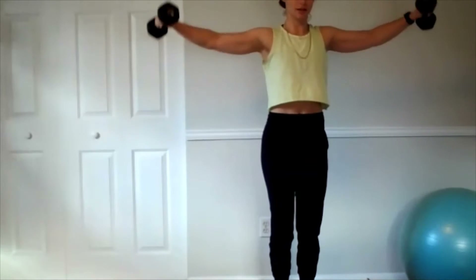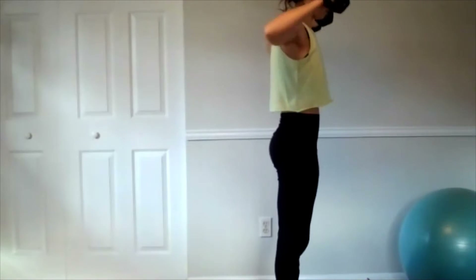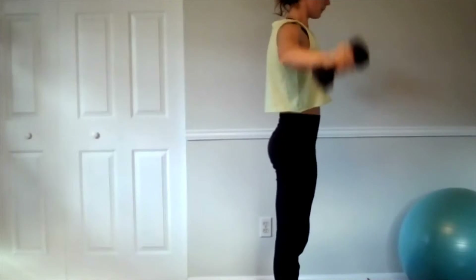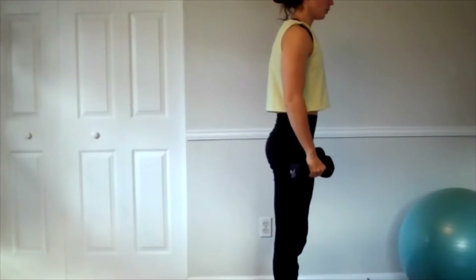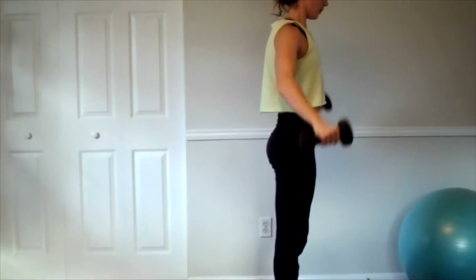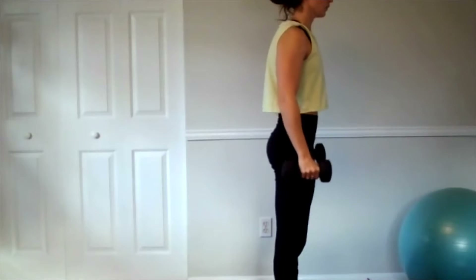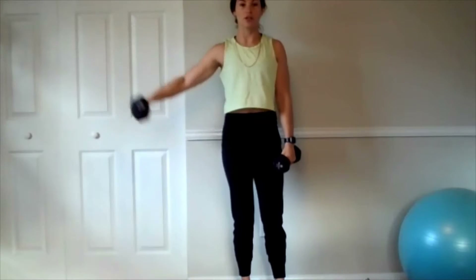There's six, and then we're going to go right into the lateral raise — 12 lateral raises up to shoulder height, control it down. Your option is 90 degrees right there for 12. If you've got two sides done on lateral raises, you can also start alternating.